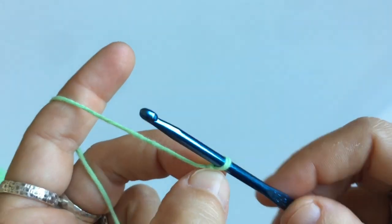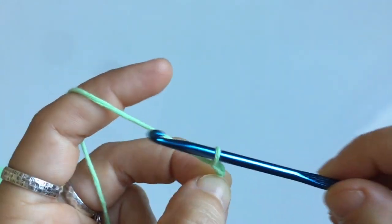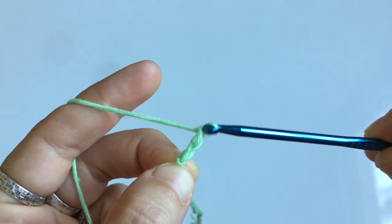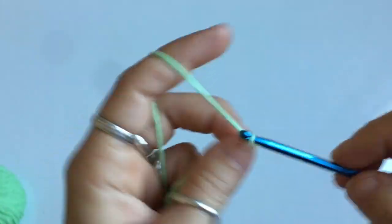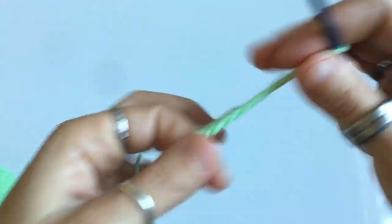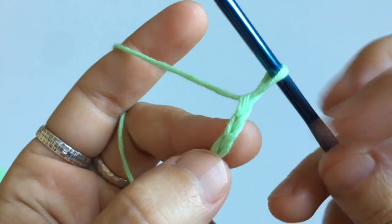We're gonna chain 31. For those of you that don't know how to chain, you're gonna wrap the yarn around your hook and pull through the loop that was already on your hook — so yarn over and pull through. Once you've chained 31 stitches, your chain length should measure between 4.5 to 5 inches, which is about 11 to 13 centimeters.